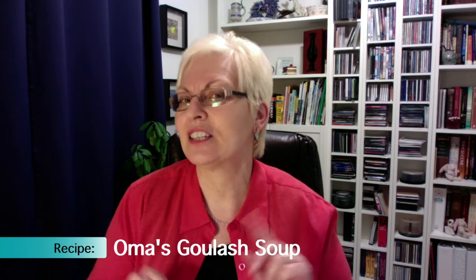Hi, I'm Oma Gehud, and I'd like to welcome you to Ask Oma. I've had so many people say they love my goulash soup. Well, now I think you'll love it even more. Why? Because I made it easier.